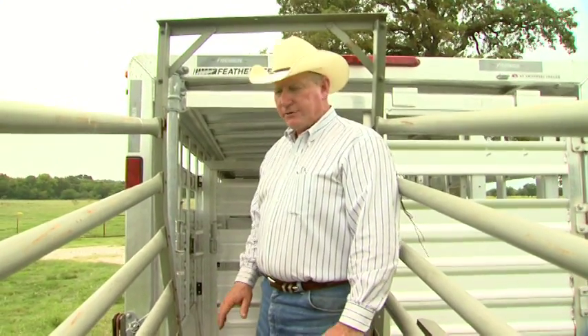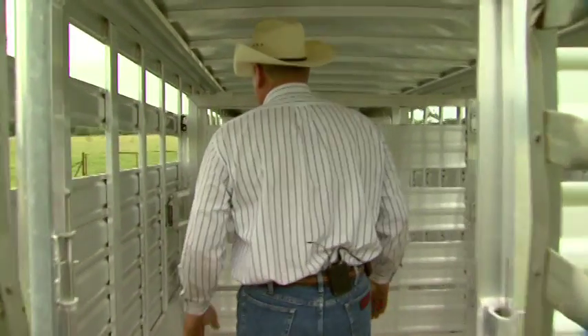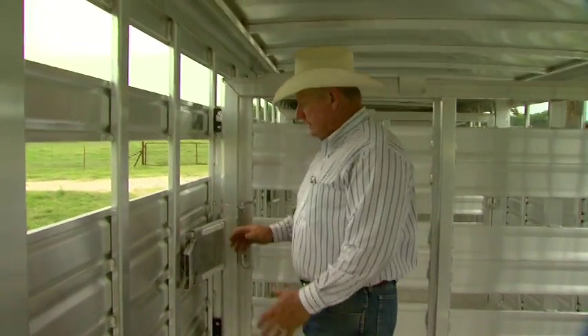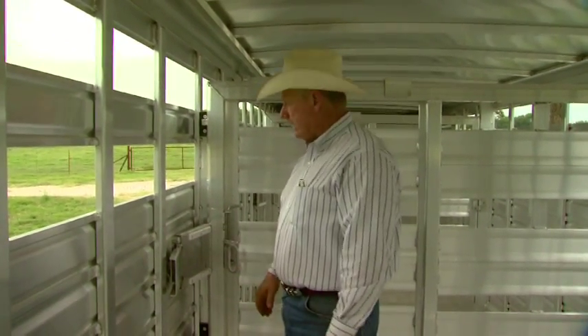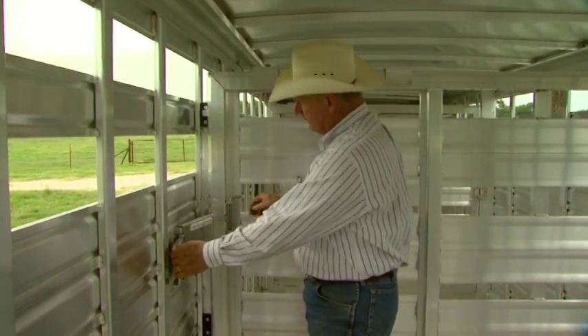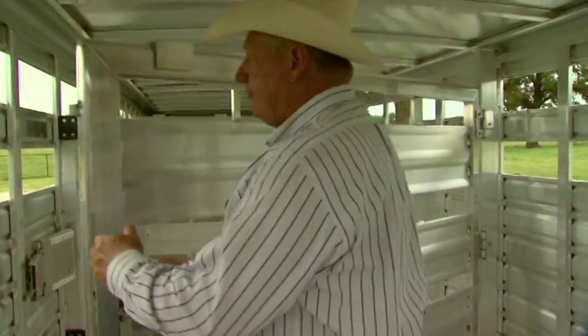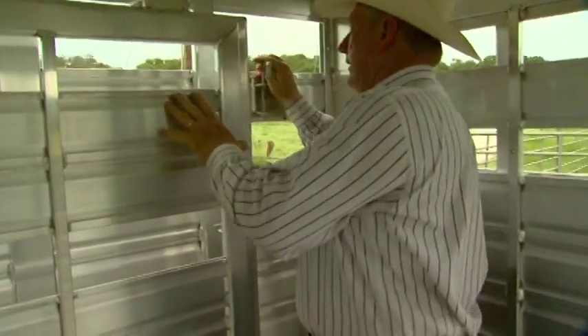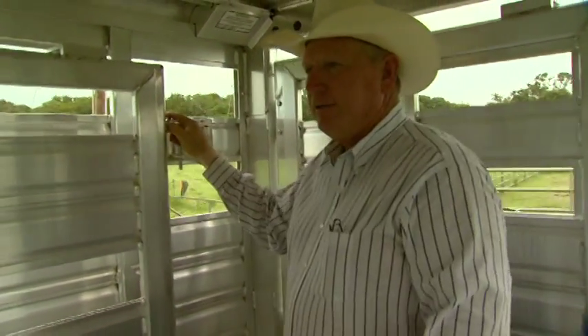Once I have everything set at the loading surface and I know it's safe for the cattle to come across that gap between the trailer and the flooring, I like to go inside the trailer. You need to make sure you inspect the safety latches on the partition gates, not only for your safety but also for the safety of the cattle — make sure they're fully functional and all interior latches are right. Open these gates all the way back and latch them securely. You don't want them drifting in front of the cattle as you're loading — cattle will hang themselves on the edge of these gates causing injury, and it's very dangerous.